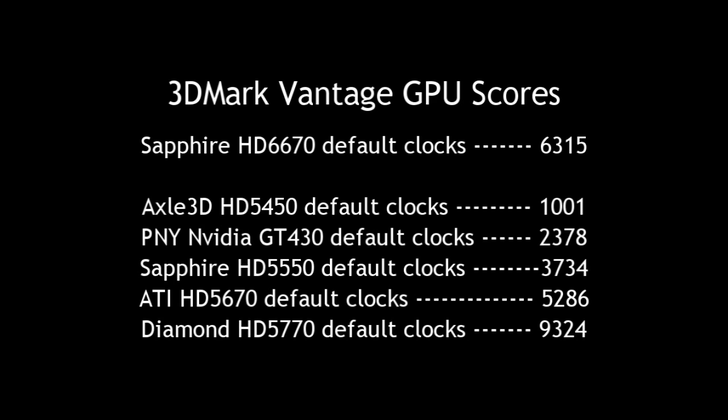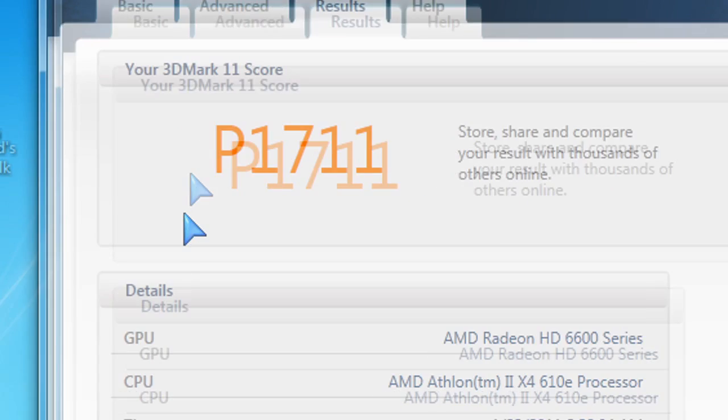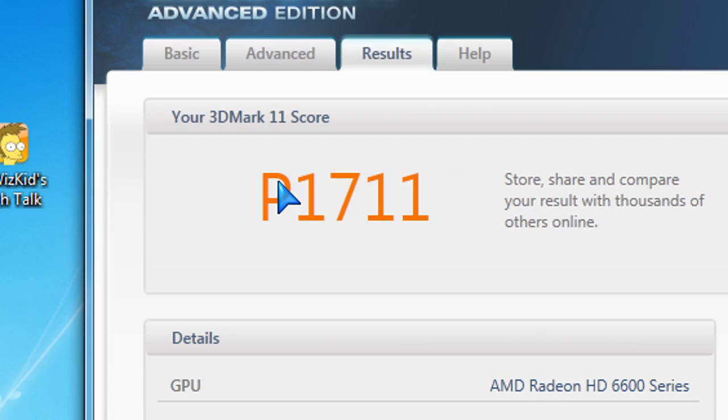It's not as fast as the 5770, but still, this is the silent edition — it's not really meant for overclocking, though you could overclock it. Here's the 3DMark 11 score, P1711, for those of you interested in that new benchmarking standard.